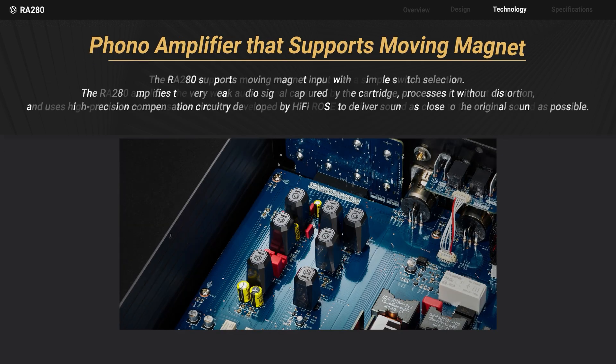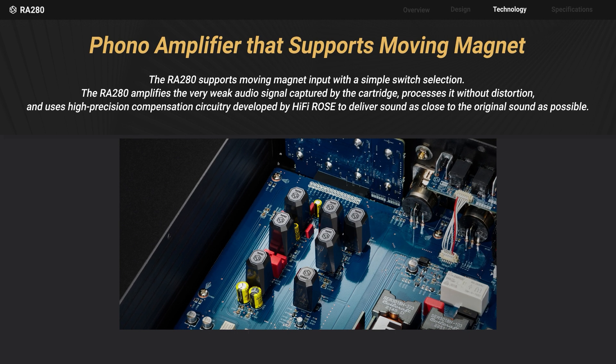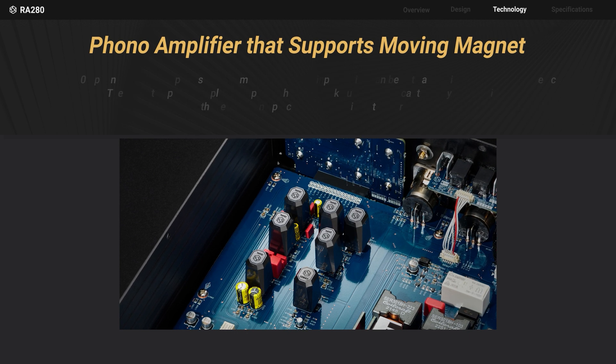The phono amplifier of the RA 280 supports moving magnet cartridge input, and can be easily activated with a simple switch.